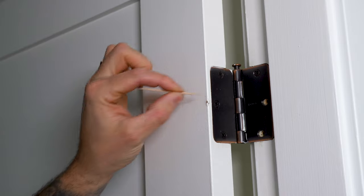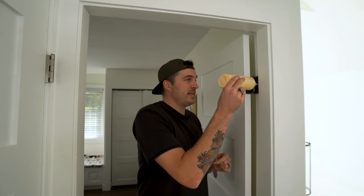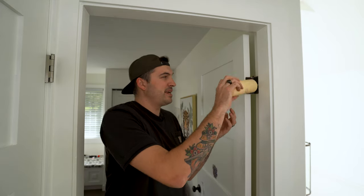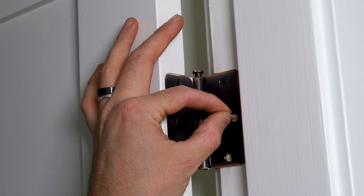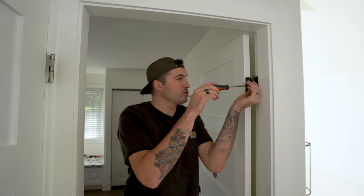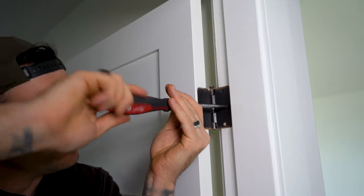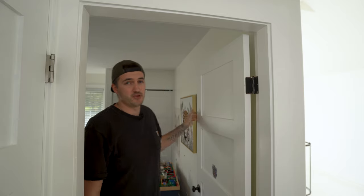Once you've got your toothpick or little pieces of wood, break it off to the depth of the hole. You can add a drop of glue in each hole if you want — it's not 100% necessary, but it helps. Then place one or two little pieces of wood depending on how stripped the hole is, and simply put your original screw back into its original hole. It should now be closing like a dream.